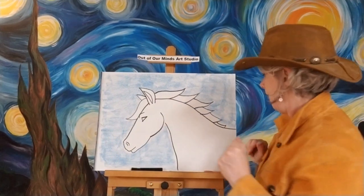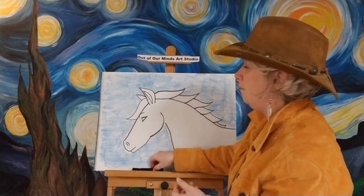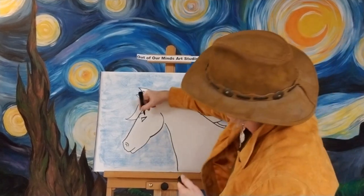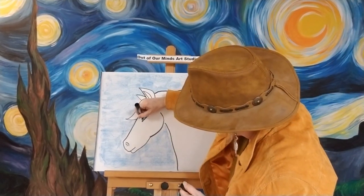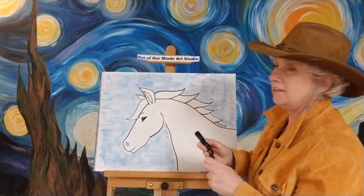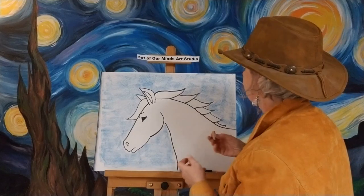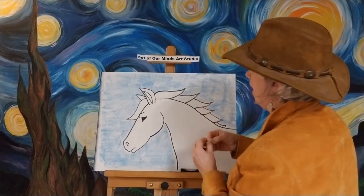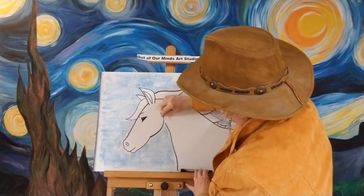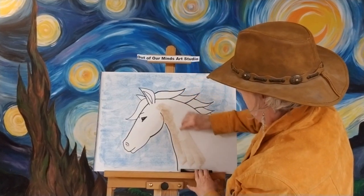Now let's go ahead — before I do that I'm gonna color his eye in so I don't forget. I'm gonna leave just a little highlight in there — just a little tiny white spot. If you can see, I left a little bitty highlight in there. I'm gonna use a light brown for his fur — I guess it's for his body.